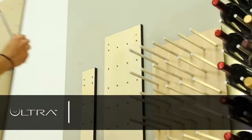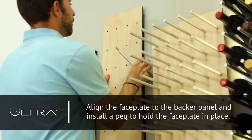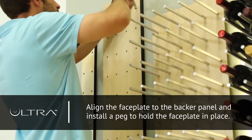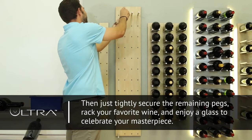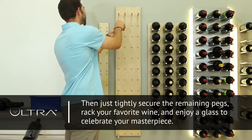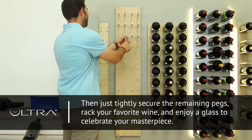Then, align the faceplate to the backer panel and install a peg to hold the faceplate in place. Then, just tightly secure the remaining pegs, rack your favorite wine, and enjoy a glass to celebrate your masterpiece.